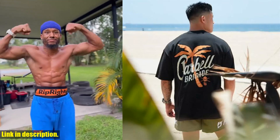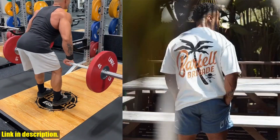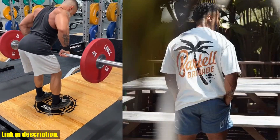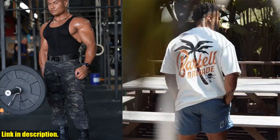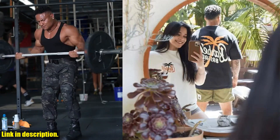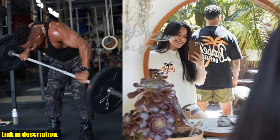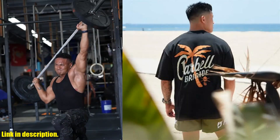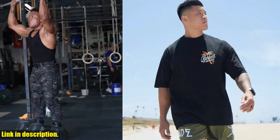So whether you're a fitness enthusiast, a fashion lover, or just someone who appreciates a good quality shirt, the Barbell Brigade Palm Tree T is a must-have addition to your wardrobe. Don't miss out on the opportunity to elevate your workout style and feel great doing it. You can find the link to purchase this amazing shirt in the description below. Trust me, you won't regret adding this to your collection. Thanks for watching, and until next time, Stay Fit and Fabulous.